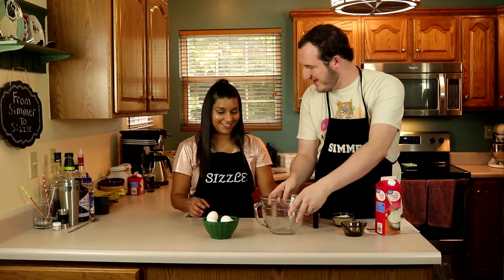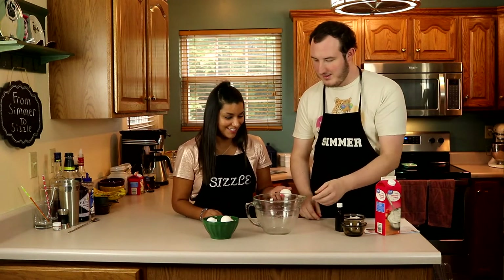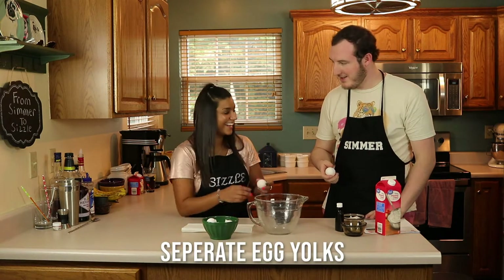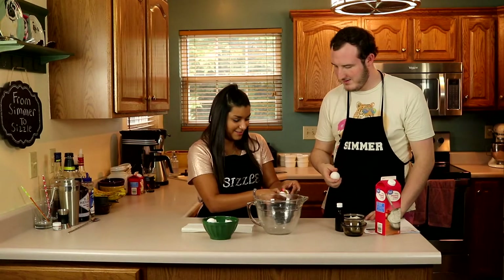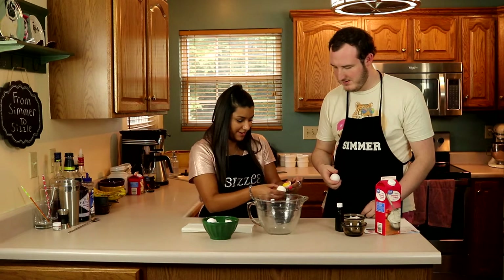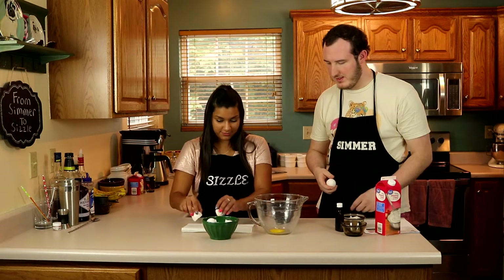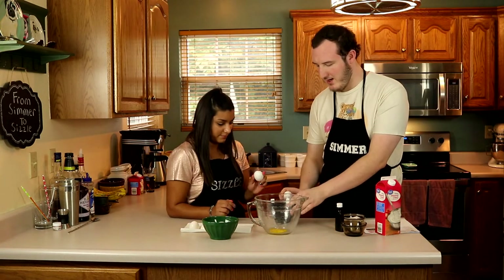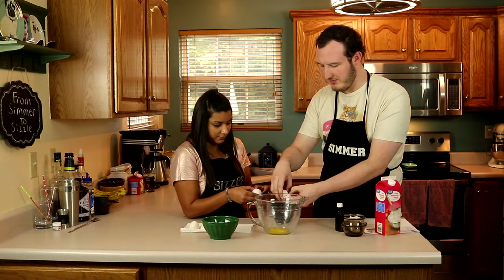So we're going to get started separating those egg yolks. We just need to separate them — we need the yolks for the crème brûlée, but we are going to use the whites, or at least some of them, for the drink later.